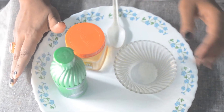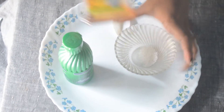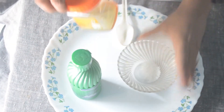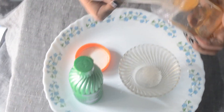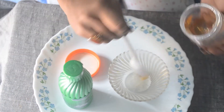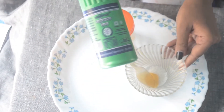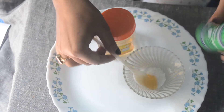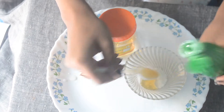For this DIY scrub we need only three things: sugar, honey, and coconut oil. I have taken one tablespoon of sugar, and I'm going to add the same amount of honey and one tablespoon of coconut oil. I am using Shalimar coconut oil — you can use whatever is available. Mix all the products together until you get a smooth paste.